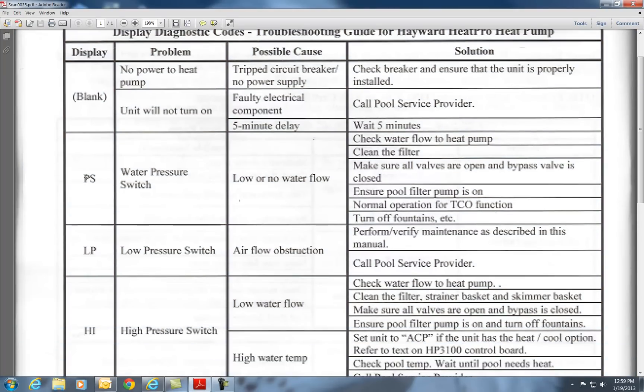PS is the biggest fail code around. It means check for water flow to the heat pump. My website sells flow meters — they come in inch-and-a-half and two-inch. The sweet spot for this heat pump is about 60 gallons per minute.